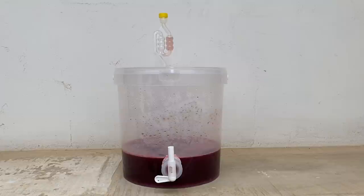After 48 hours, as you can notice from the airlock and from the foam on the top, the fermentation starts.